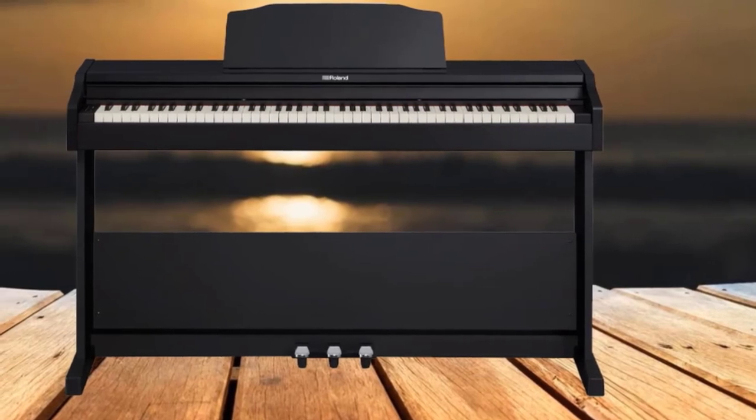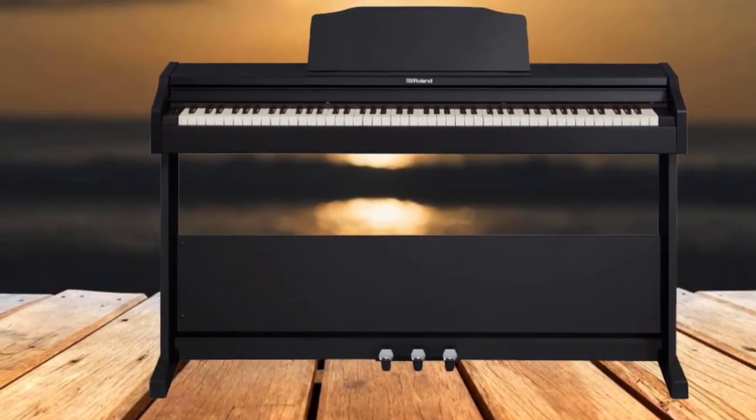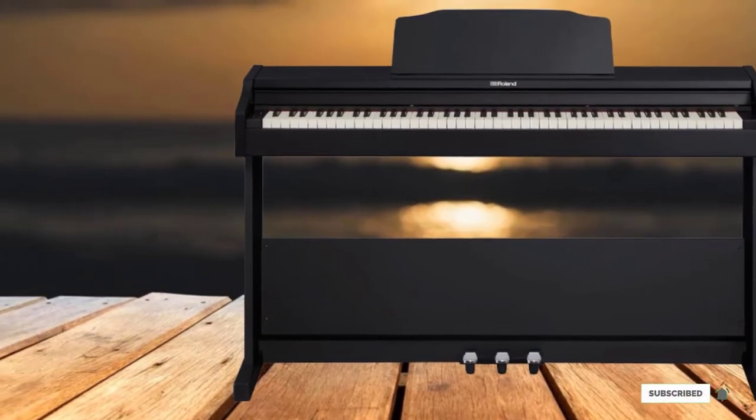In our experience, Roland FP-30 is one of the very best digital pianos out there from every angle and is enormous value for the money.